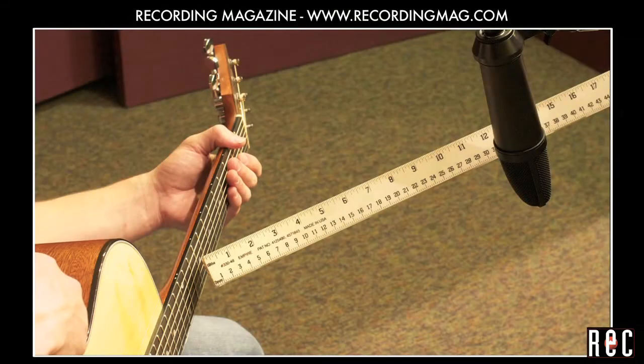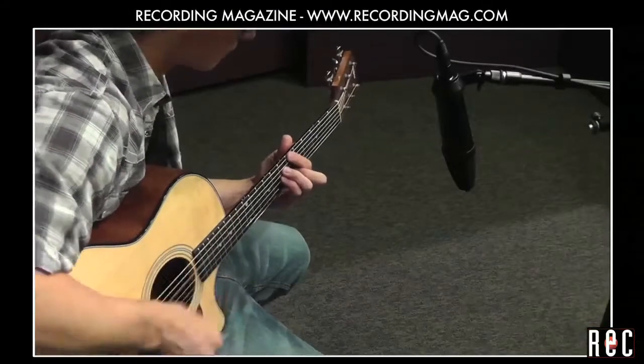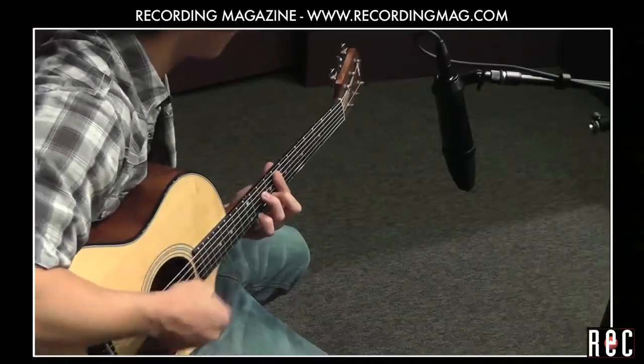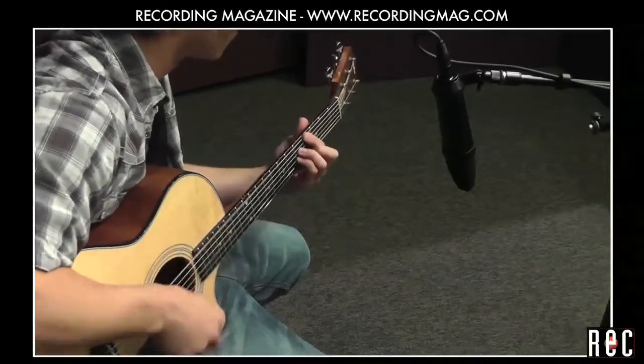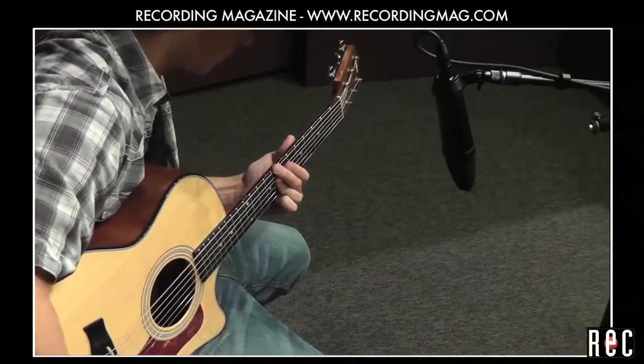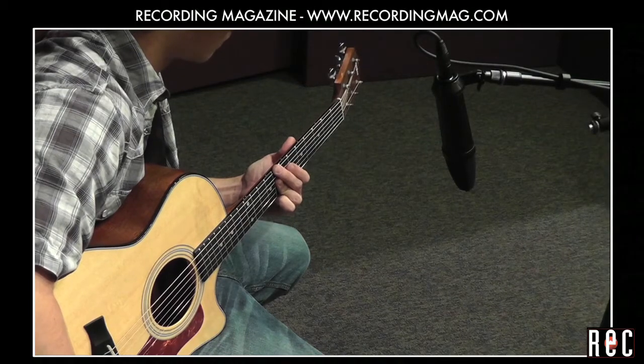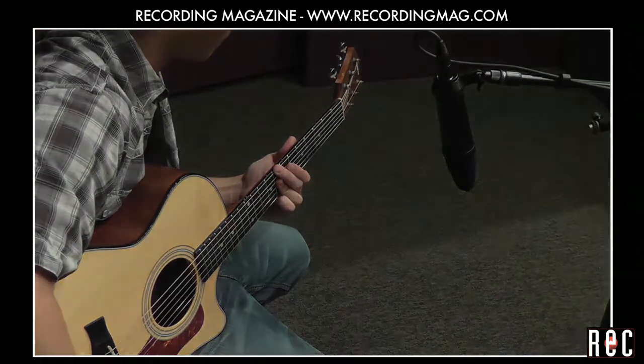Now let's hear the microphone placed 12 inches in front of the 12th fret, aiming about 45 degrees towards the body of the guitar. The sound here is pretty well balanced, with a nice high end.